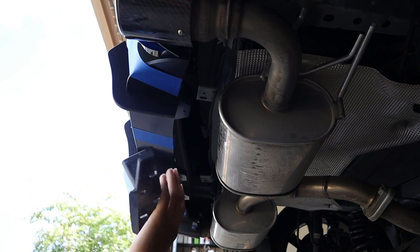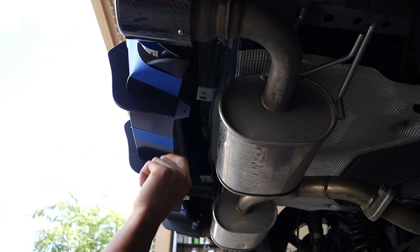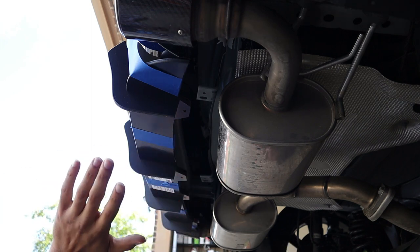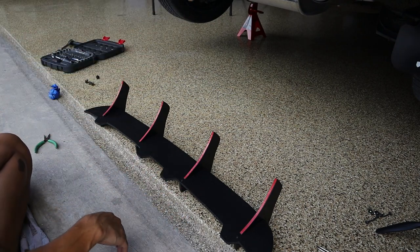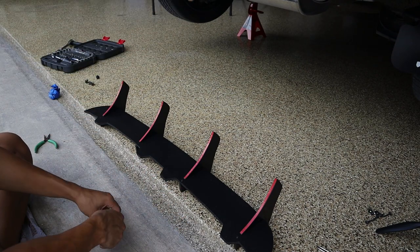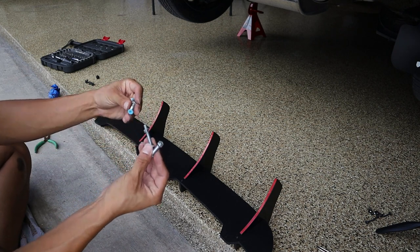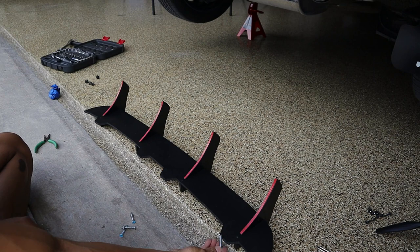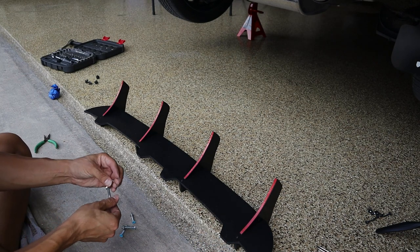Since everything lines up perfectly, I'm going to stick the crash bar back in because it looks like all we have to do is put on these little clips and drill our four screws. I went off camera trying to figure out the rivets and said forget it. I dove into the toolbox and grabbed some nuts and bolts — that'll be a lot easier and probably more secure. The bolts aren't big enough so I'm going to expand the holes just a little bit.